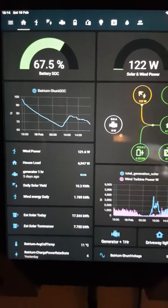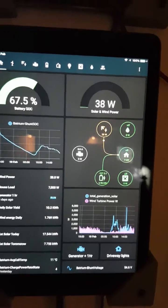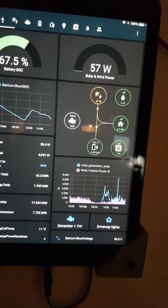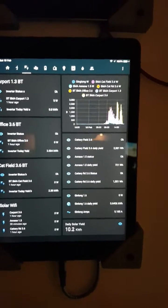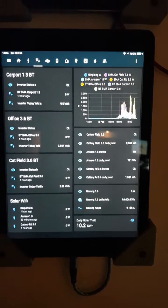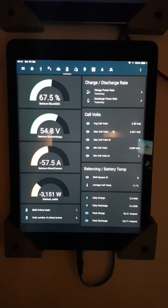It's monitoring everything that you want it to monitor. You can swap the paging and do whatever else you want — so there are your solar inverters on the same page. If you want to know what your batteries are doing, there you go.